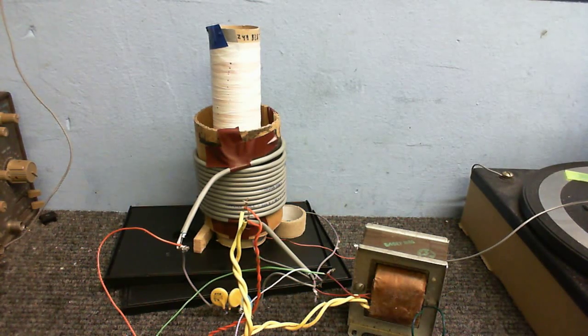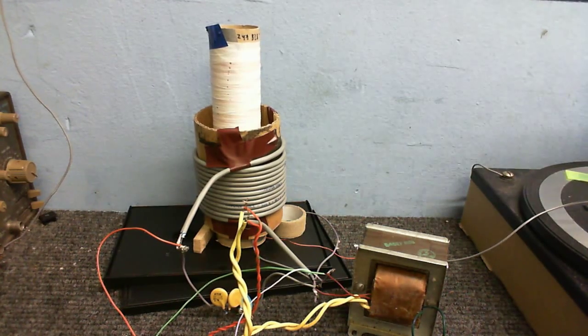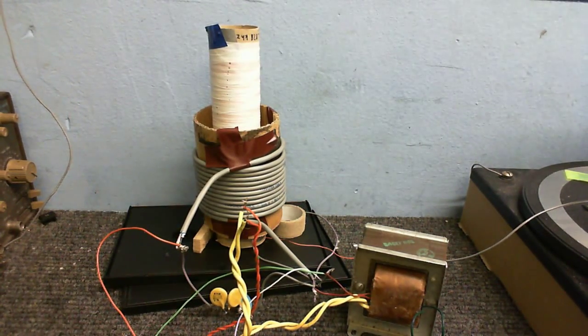Welcome to Cool Dude Clem's Electronic Workshop, with me, your host, Cool Dude Clem. I don't know why I just said it like that. Anyway, welcome to Cool Dude Clem's Electronic Workshop, with me, your host, Cool Dude Clem.